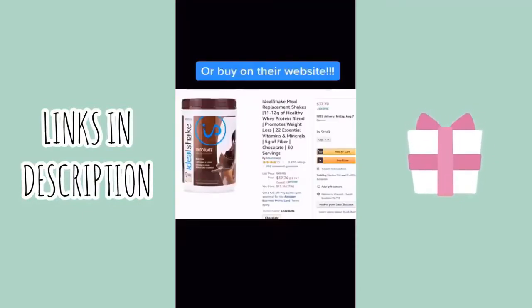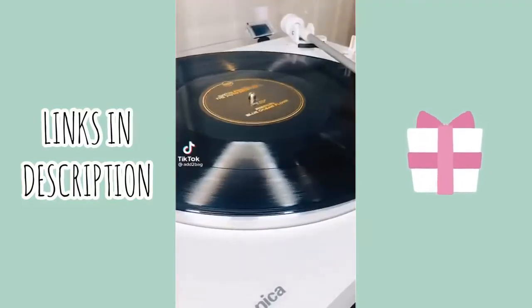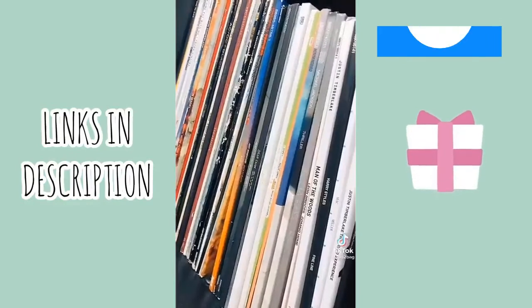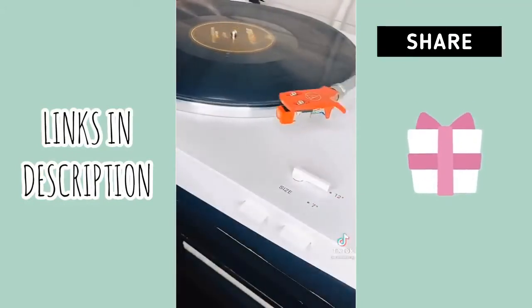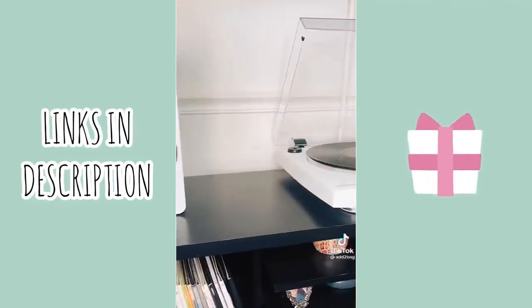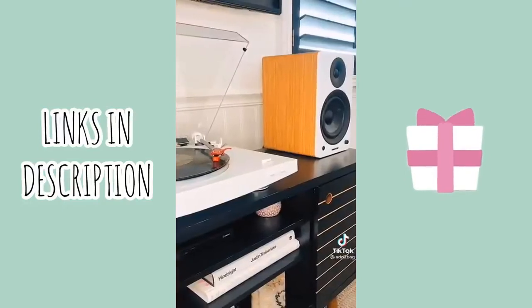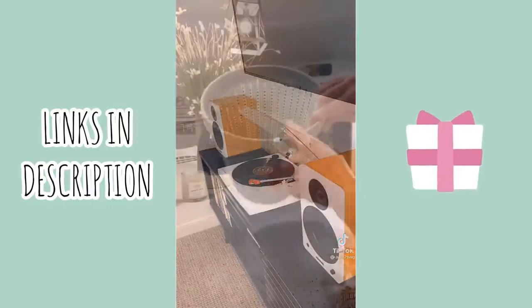I recently upgraded from a suitcase-style record player to this automatic record player and speaker set. For the longest time I prioritized price over functionality and realized that wasn't the best for the longevity of my records. This record player has a fully automatic belt drive and has kept my records in great shape. These Fluon speakers not only connect to my record player but also connect to my phone through Bluetooth, are great quality, and can be controlled from a distance with this remote. I'm obsessed with this Fluon speaker, and if you're not looking for something too complicated, Audio-Technica's record players are also good.